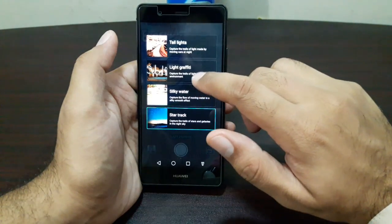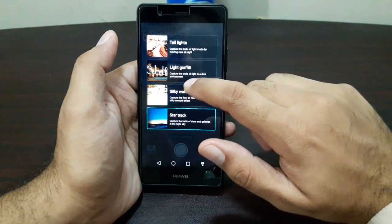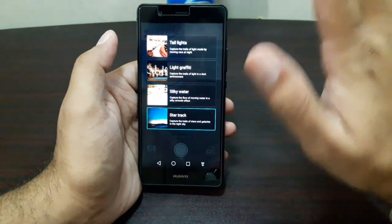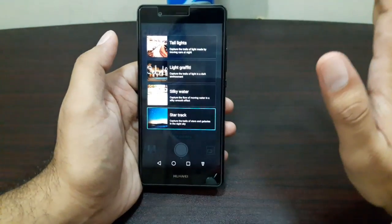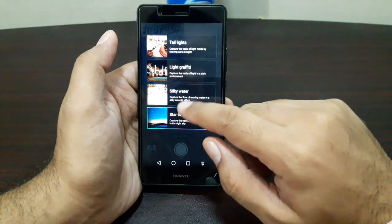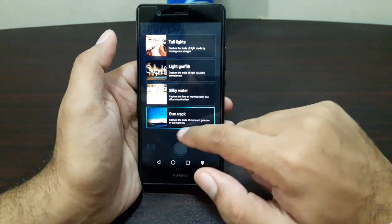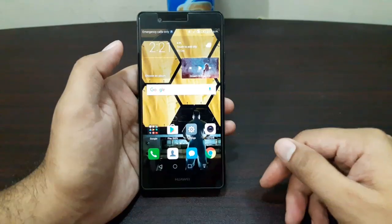Then there's light graffiti, which captures the trail of light in a dark environment. You can also take pictures of flowing water and it will make them look silky. Finally, there is star trails, which captures a trail of stars and galaxies in the night sky.